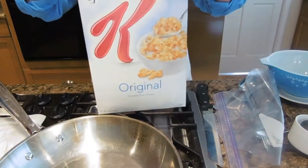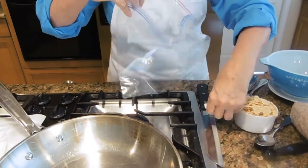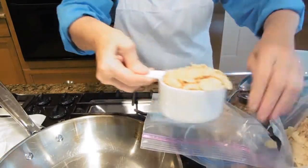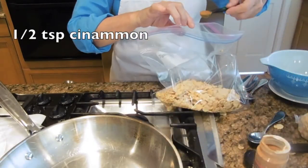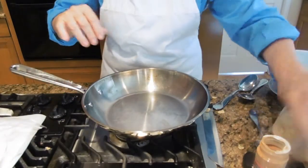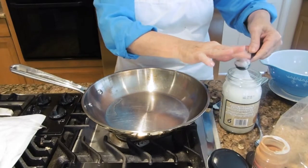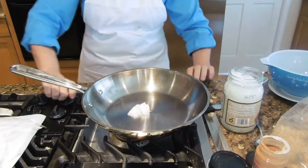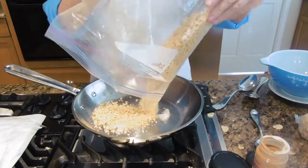We're going to begin by placing two cups of my Special K cereal into a large plastic bag. I'm going to take a half a teaspoon of cinnamon and place it in the bag. Now we want to place two teaspoons of my coconut oil in a small frying pan and put the heat on about medium — this is my coating mixture for my fried ice cream.